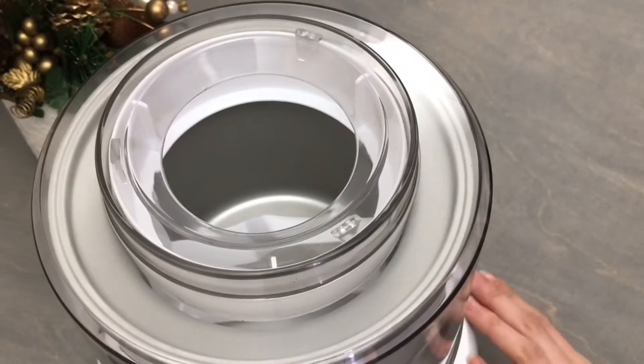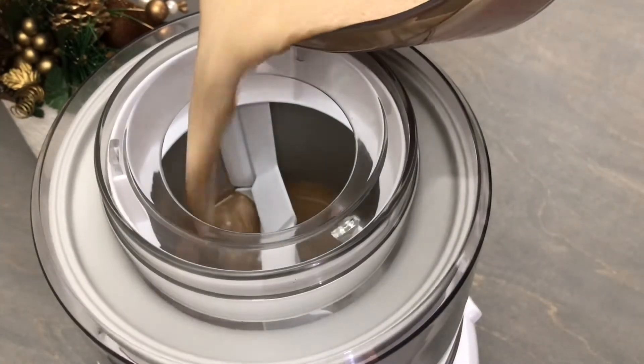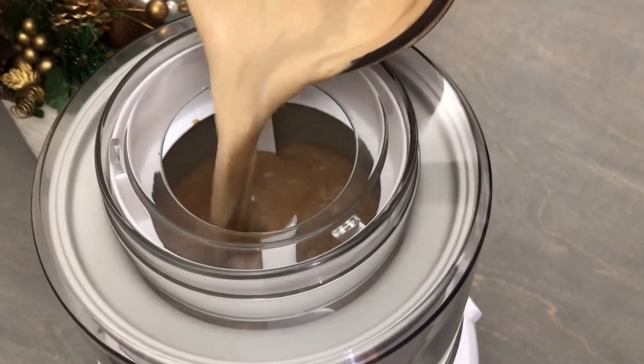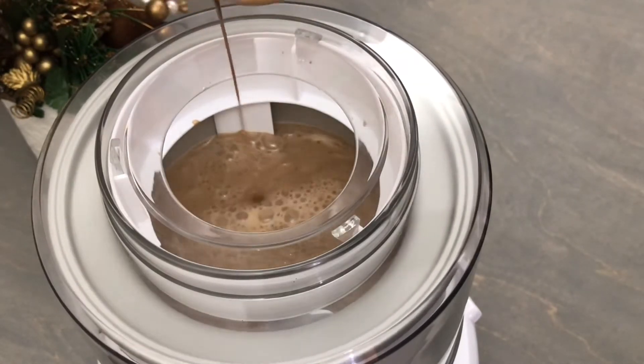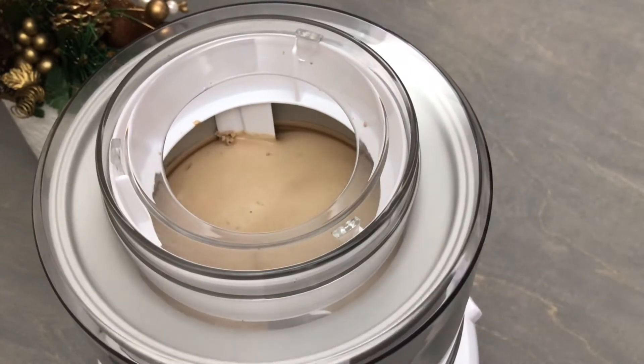Now it's ready to pour into your ice cream maker or churner. Mine is a 1.5 quart Cuisinart ice cream churner. It takes about 20 minutes to turn this into an ice cream. Follow the directions for whichever type of machine that you're using.